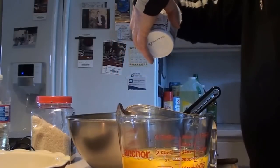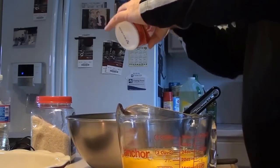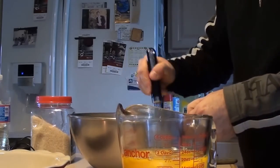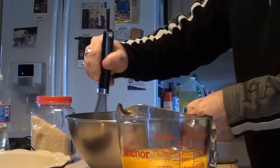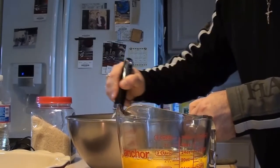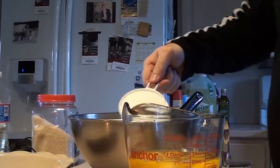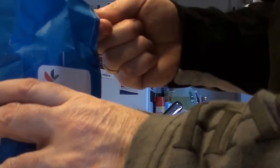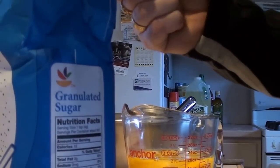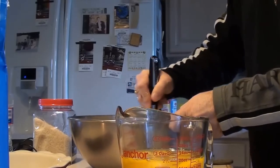We're going to add in the ricotta, approximately one pound, and incorporate that in very slowly, very easy — you don't need a mixer. It already starts smelling like Easter! We're going to add in our sugar: one and three-quarter cups — there's my one cup and then three-quarters. That goes in, and again very slowly, just work it in little by little.